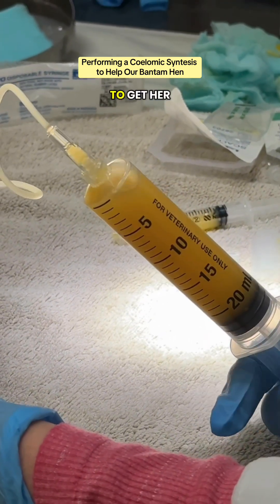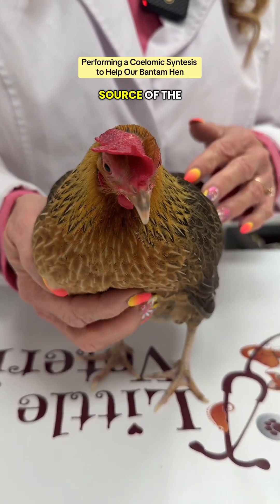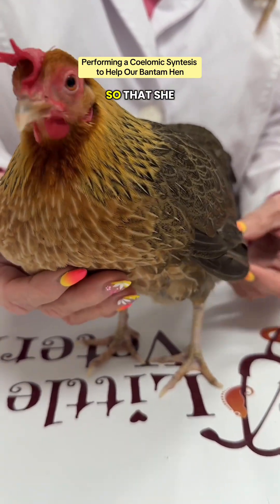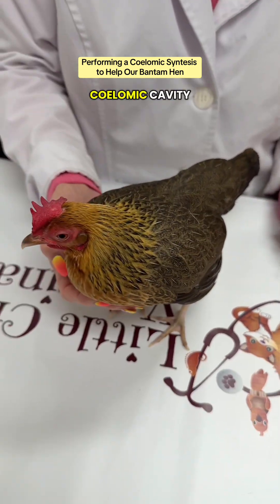This is a temporary fix for Shelly to get her breathing better and feeling better. Ultimately, we need to find the source of the problem and correct it so that she doesn't continue to have effusion and build up fluid in her coelomic cavity.